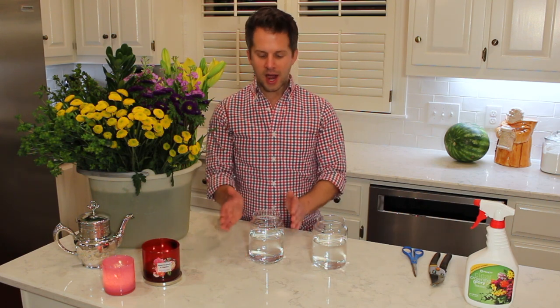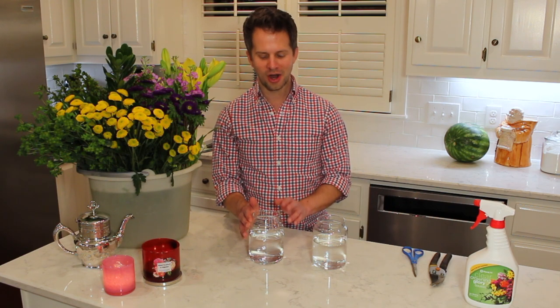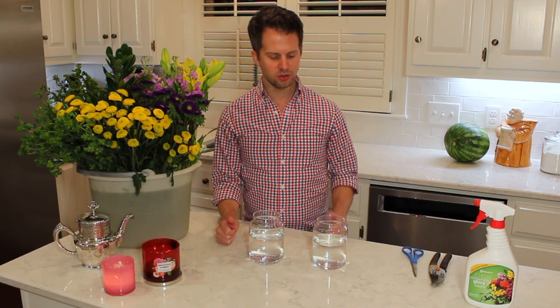So today I'm going to show you how to use a candle jar as a great container for a floral arrangement. For those of you planning a wedding, an event, or searching for a vase, candle jars make great containers. I have two jars here — one was a Yankee Candle jar and another was a Kringle Candle, the Country Candle Lime from Kringle large jar.